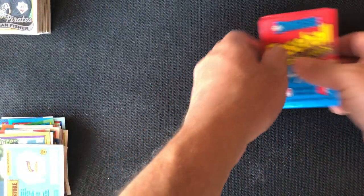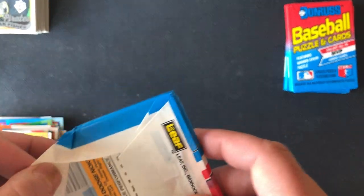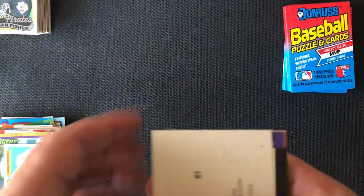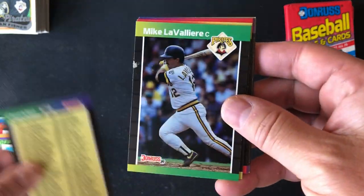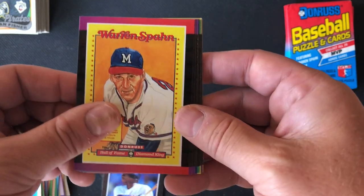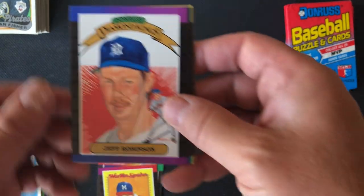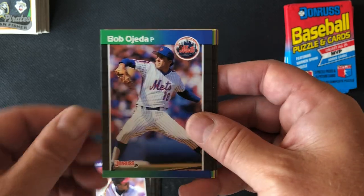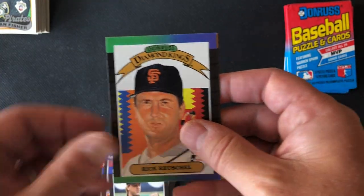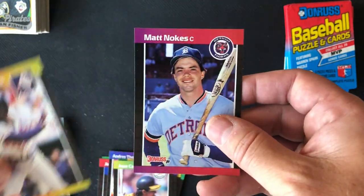No Ken Griffey Jr. card today — that will wait. Now the 1989 Donruss True Rookie — I checked today and a PSA 10 of this would run about $375. We've got a Warren Spahn puzzle piece off to the side, checklist, Mike LaValliere, Hall of Famer Jim Rice — very hard to get PSA 10, most of these cards are not centered. There's a Warren Spahn card — Hall of Famer — Jeff Robinson, Andres Thomas, Bobby Ojeda of the 86 Mets, Mark McLemore, Charlie Leibrandt, Alejandro Pena, Dave LaPoint, Rick Reuschel Diamond Kings, Jose Canseco 40-40 — first player to do that — Gerald Perry, and Matt Nokes.